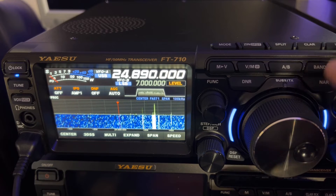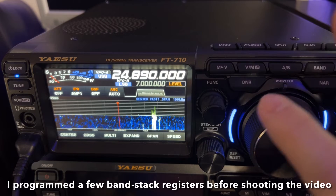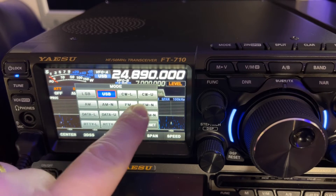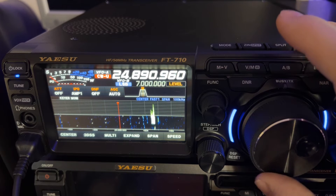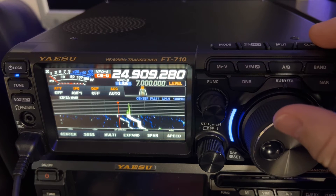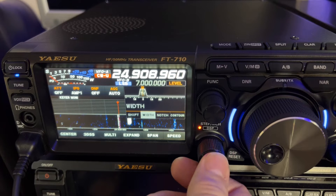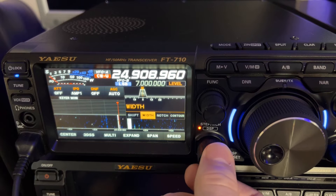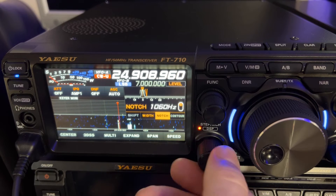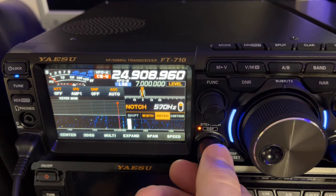24908.9. Let's see if I've got a band stack — band function. Looks like we don't have any in there, so all right, VFOA, CWU, 24908.9. There it is. Let's get some filtering. You're notching out your sidetone — you don't want to do that.